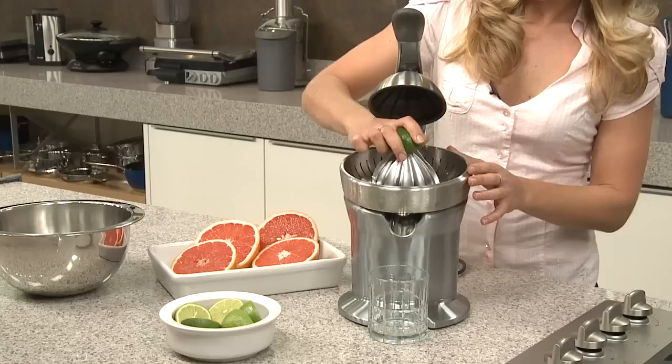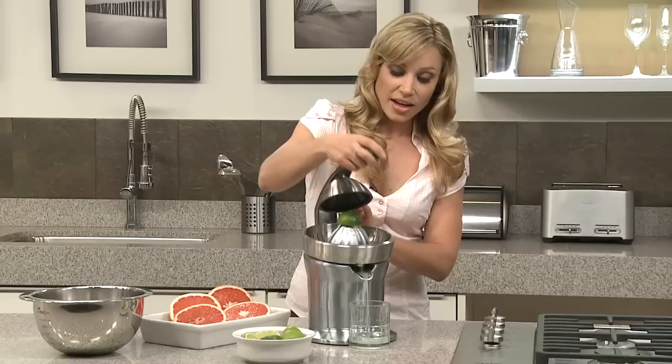I'm going to do a lime first. And using the active arm, you just simply press it down like that.